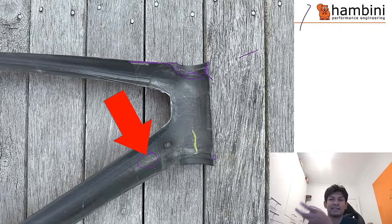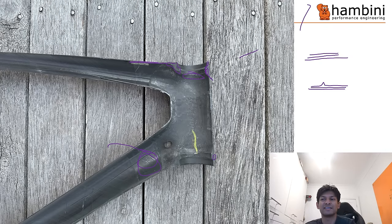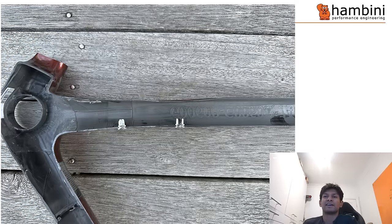There is some layer shift in here - you can see those, they look like little wrinkles. That can be one or two things: it can be air trapped in there, or you can have a layer shift where multiple layers of material shift and bunch up. I wouldn't say that's a huge deal - that looks like layer shift, possibly some air. Moving to the bottom bracket area: initially it looks fairly clean but actually it's not that good.